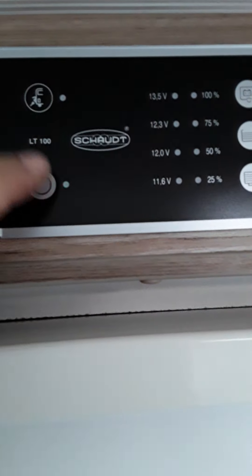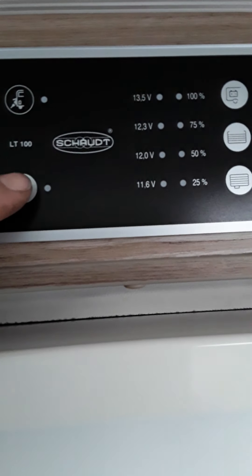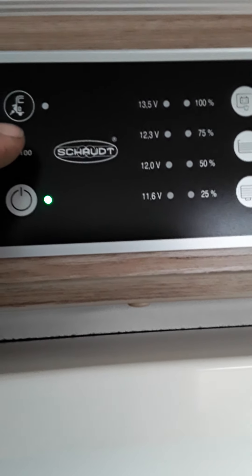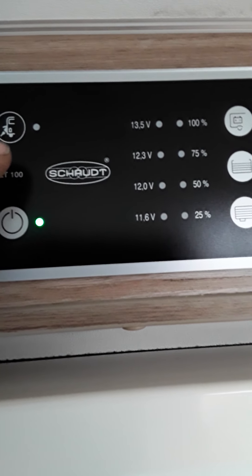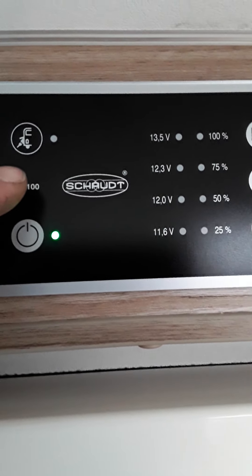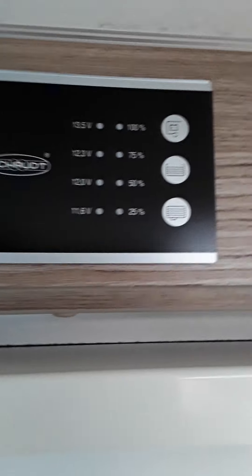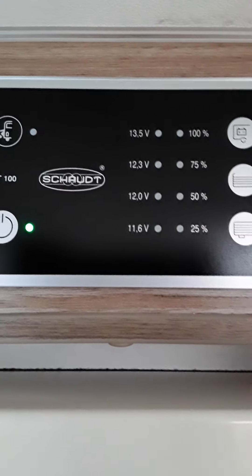The control panel is just above the habitation door. These are all touch buttons. Touch that and the van is off. Touch again and the van is on — see the green lights lighting up here. This light here, once you are plugged into the mains, will light up. I am not plugged in at the minute, so that's why it is not lit up.